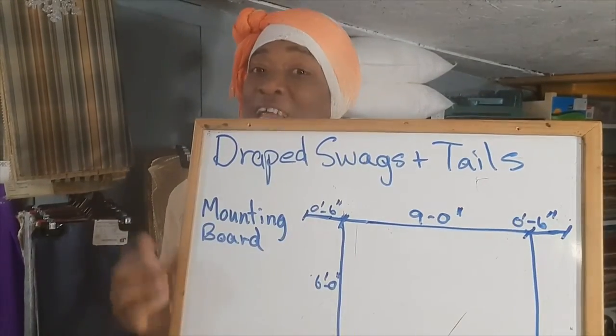Hi guys, I hope you're all doing great today. In the last lesson I gave you some information about your drapes, swags and tails — I looked at how far down your tail should hang on the window and how far down your swag should hang on your window.